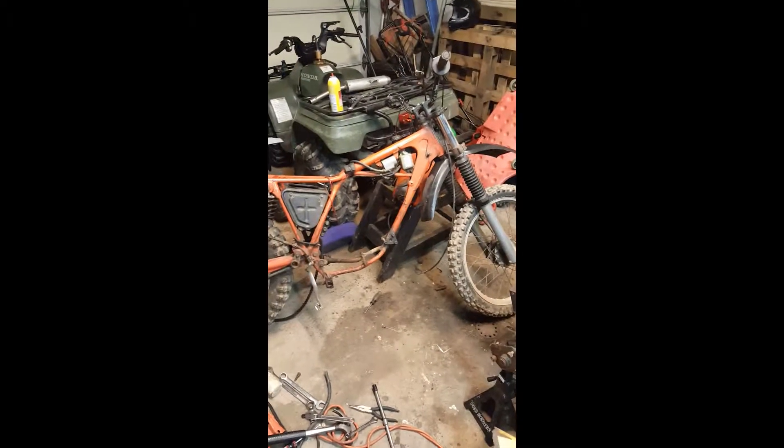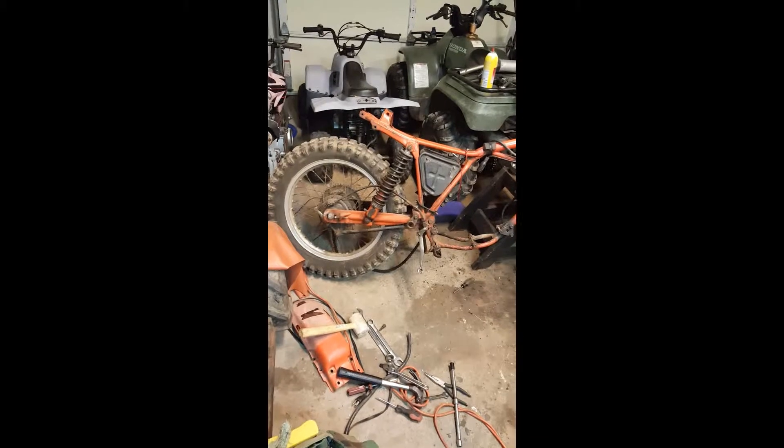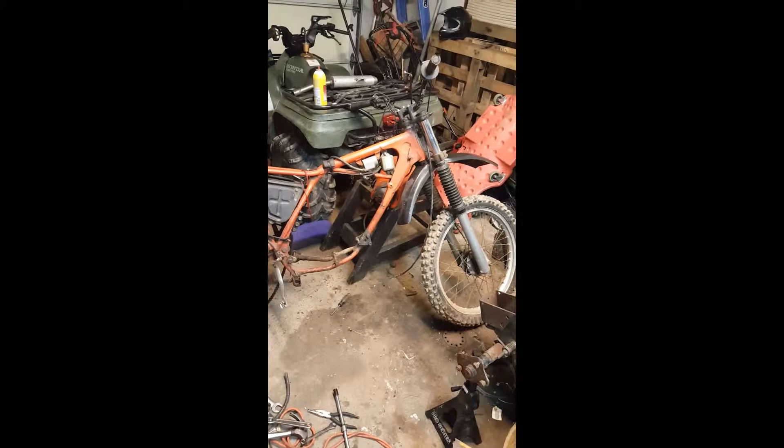I didn't think about making a video — it's already torn down. I've already got the top end off and the bottom end is draining oil. I'm cleaning it up before I break it down, but I'll go ahead and show you what stage the bike is at now. Once I go through the motor and top end, I'm gonna finish tearing this bike down to the frame, pressure wash everything, make sure the frame is sound, and start putting everything back together, replacing stuff as needed.